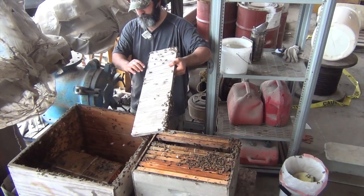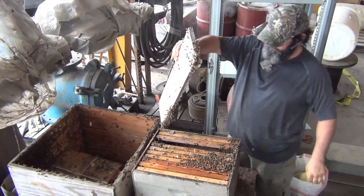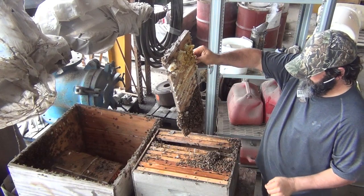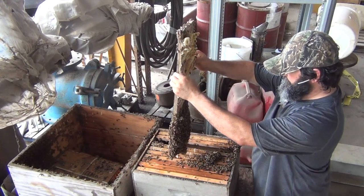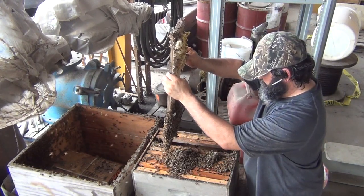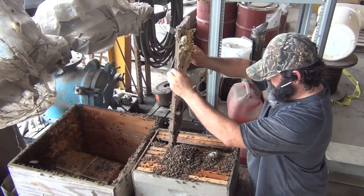Oh yeah, you got them out of the bottom now. You got them now. Oh yeah, they're going in that box now. Look at that. That's got to be thousands of them. Man, if you think the queen ain't in there, where the hell is she at? In the box. Jesus, look at that. That is amazing.